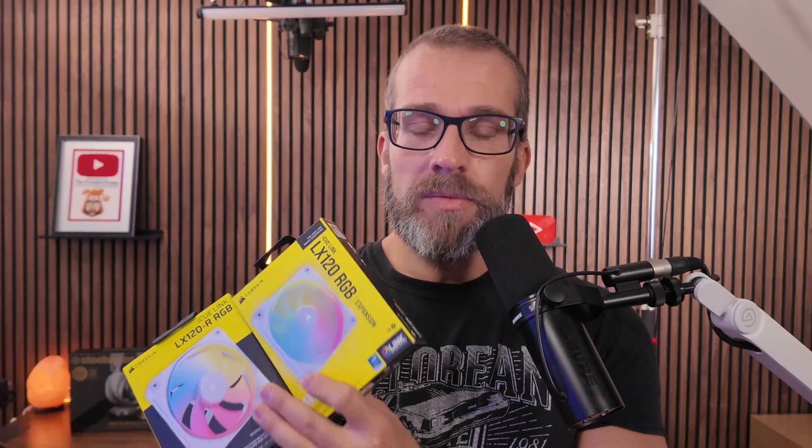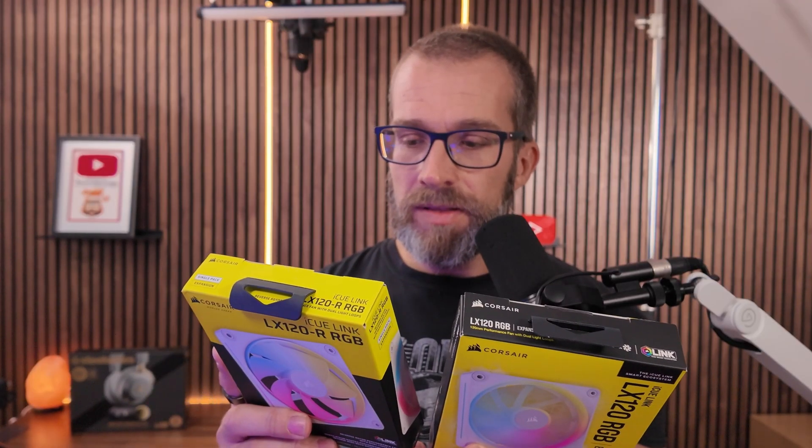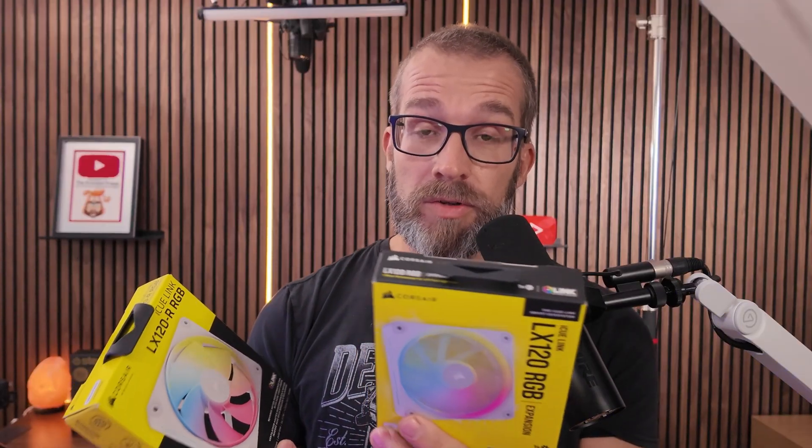The compromise is that fan performance is not as good — the cooling potential of a reverse blade fan is lower than a standard fan, and this applies to both the LX120R and the RS120R variants. If you look at the specs, you'll see a difference in airflow: the standard LX120 has airflow of up to 69 CFM whereas the reverse blade variant goes up to 66 CFM. It also has 4.72 mmH2O static pressure whereas the reverse rotor goes up to 5.22. The same logic applies to the RS120 and RS120R.